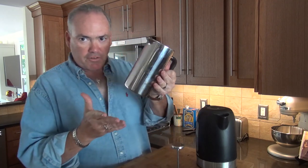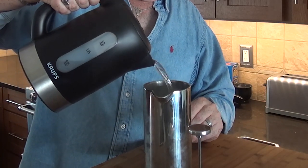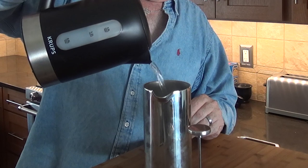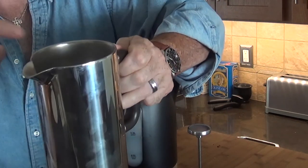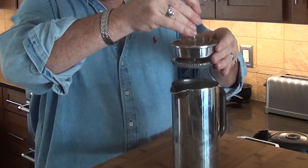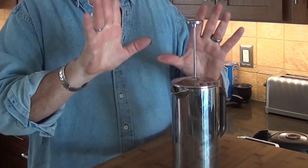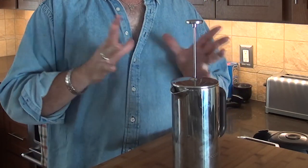We've got the French press and our four scoops of coffee, and now we're going to fill this up — 32 ounces of water. It comes to about an inch from the top. We'll take the lid and set the plunger in place, and let it sit for about four to five minutes.